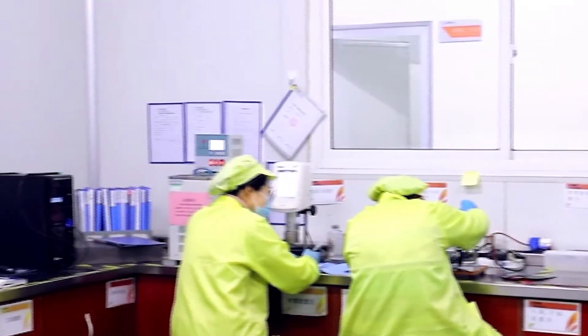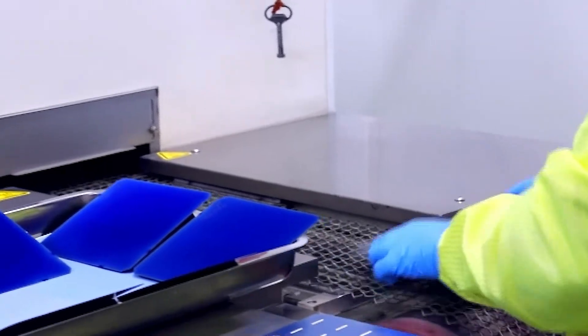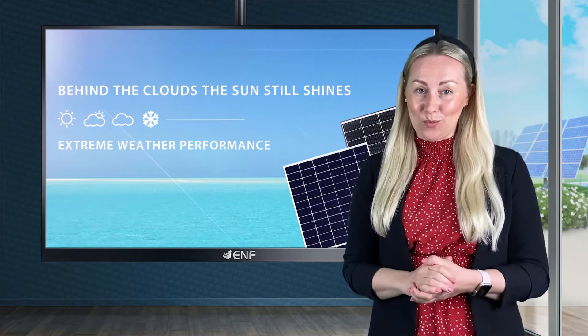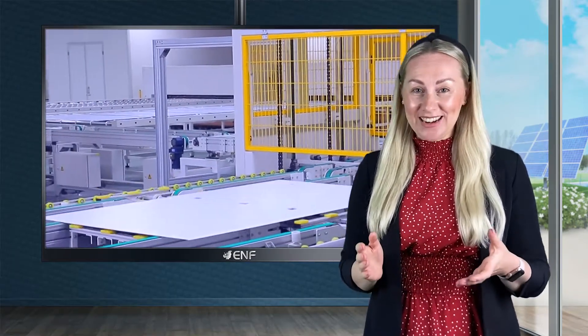Furthermore, we made sure to protect the junction box's internal electronics with an IP68 environmental protection rating that will be able to withstand dust, dirt, sand and heavy rain as well. To guarantee a higher manufacturing quality than anyone else, here in GEP Solar we make sure each and every one of our products meets the highest standards.